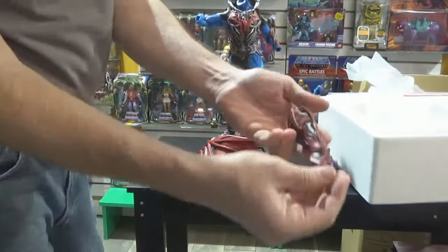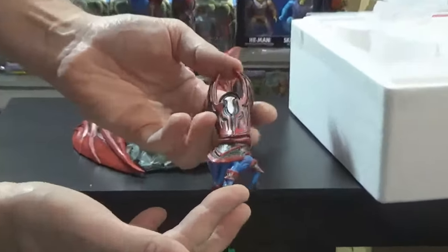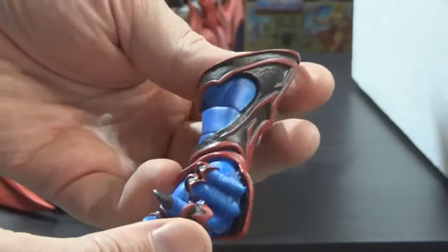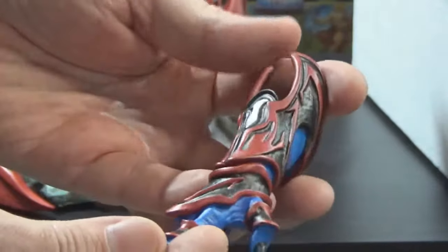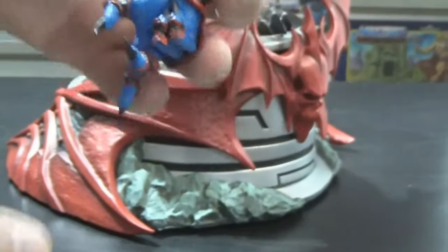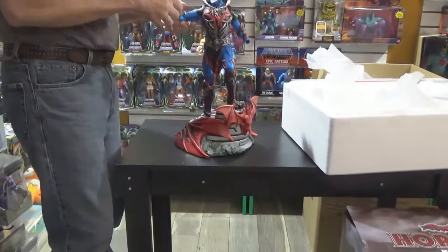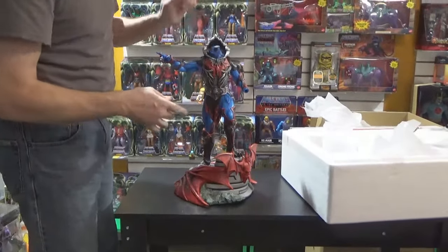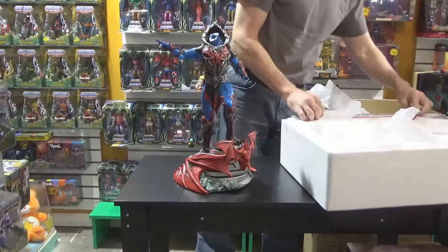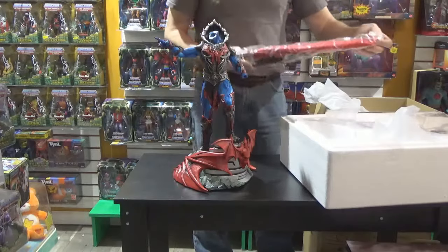Got the same pointing hand that you got the first time, repainted in this color scheme. I didn't have a problem with the right arm as I recall, because the right arm when it keys in covers the seam. It was the left arm — or the left hand — when I attached it that the seam I wasn't happy with.